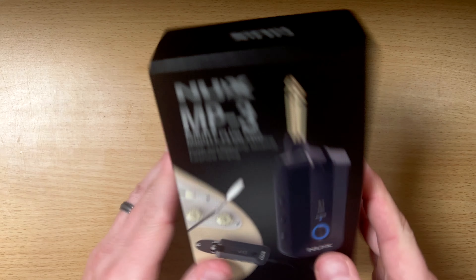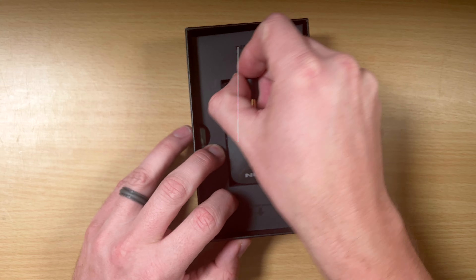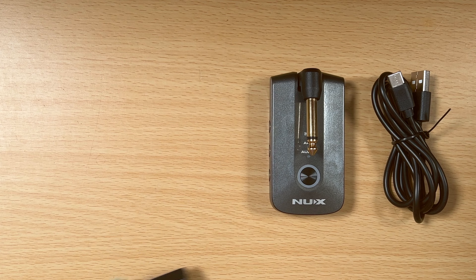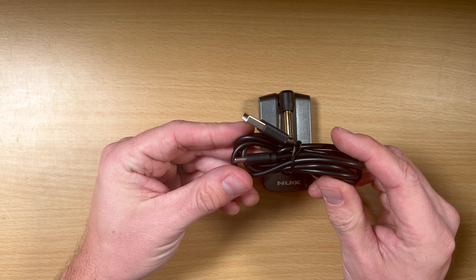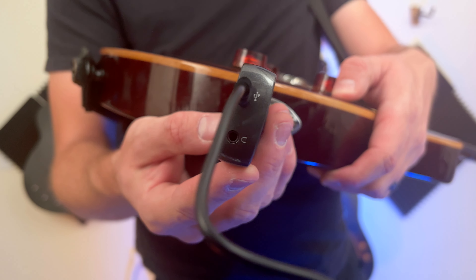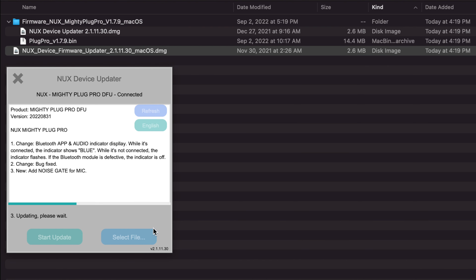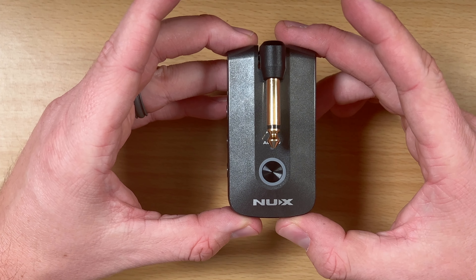Going over the setup and how it works — the device comes in a really nice package with four different items. First, you get the manual so you know how to use it. You also get a warranty on the device. You get a USB-C cable, which is used for charging the device as well as connecting it directly to a computer. It's also used for updating the firmware, because the device does receive firmware updates.